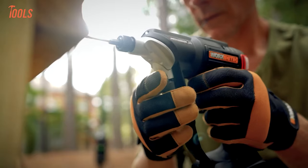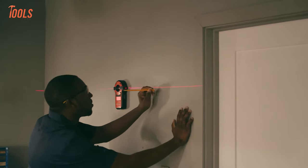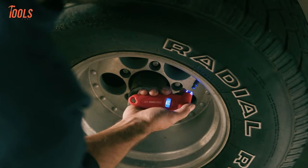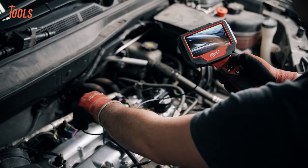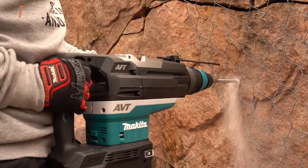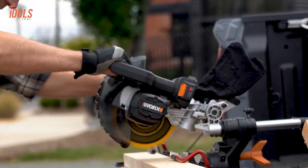Hey tool fans! We're back with another exciting video of the 100 coolest tools that every handyman should have. These tools will help you in almost every trade in your day-to-day life. Buckle up and get ready to watch our video on the 100 coolest tools that every handyman should have.